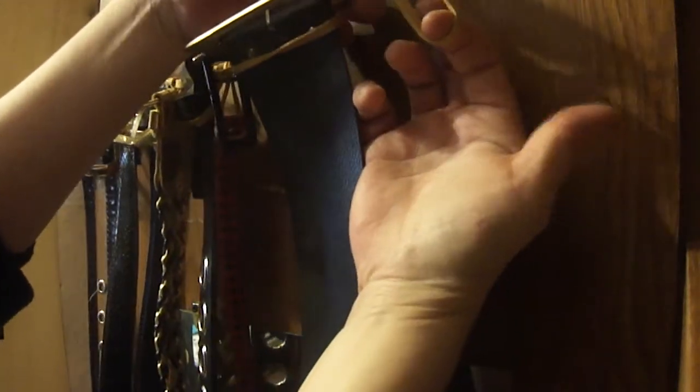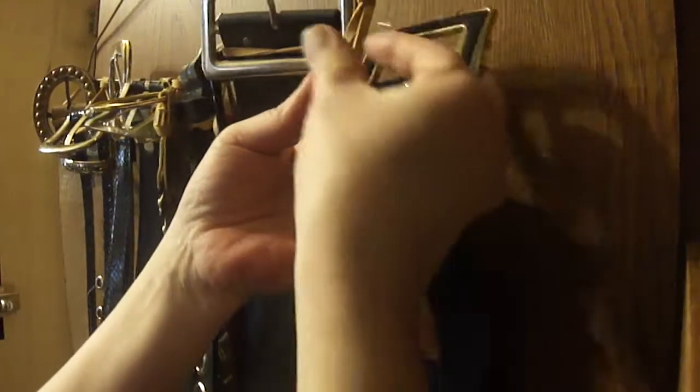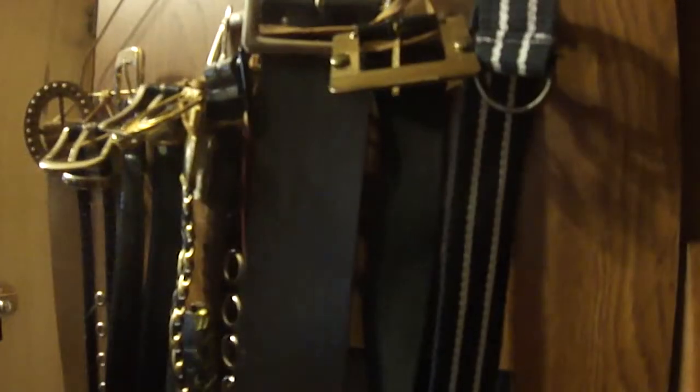You just take your elastic like this, run it through, and pull down. Then you take your belt and run the belt through — and that's it. So if you don't happen to have those shower curtain ring things but you do have elastics, you can use elastics instead.